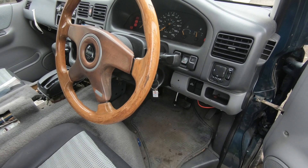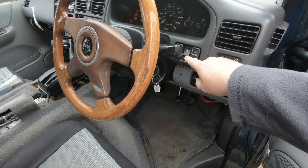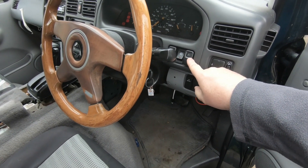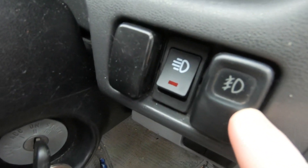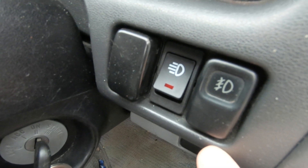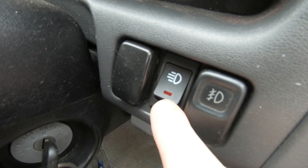One of the most common questions in Bongo ownership tends to be: what does this button do? There's always an extra button. This one is for the front fog lights if you have them fitted. You can see the little thing is slanted at the front of the light. The middle one is your extra.